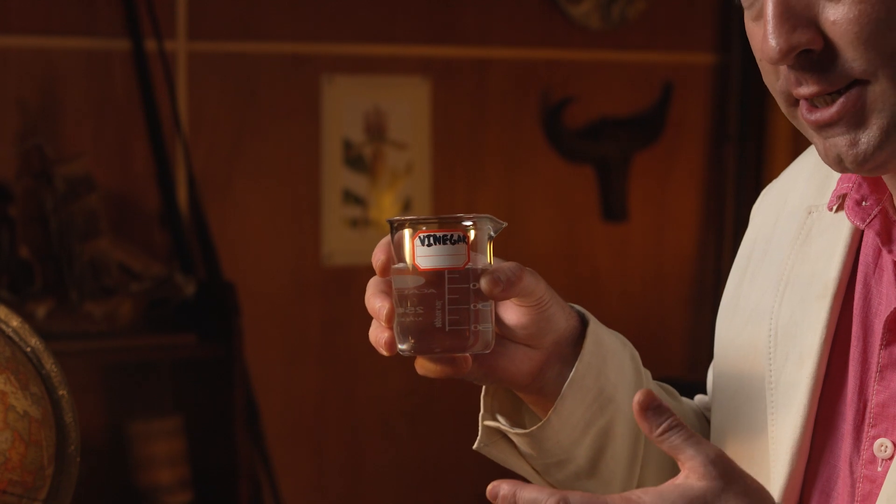For this experiment you need about 200 millilitres of white vinegar, available at supermarkets across the world. It's also known as acetic acid and it's used for cooking purposes. Your parents might have some at home in your kitchen, or maybe your teacher has some in the science lab at school. Be a little bit careful because this stings if you get it in your eyes and it doesn't taste very nice. Wash your hands after doing this experiment to avoid contact with the vinegar.